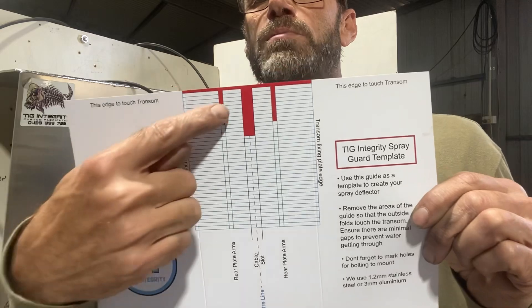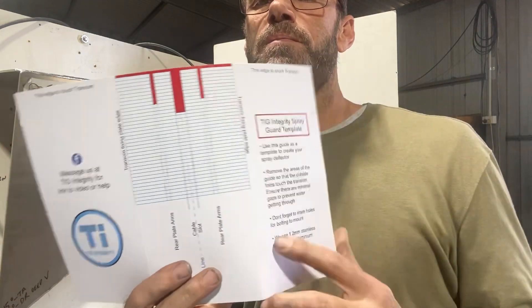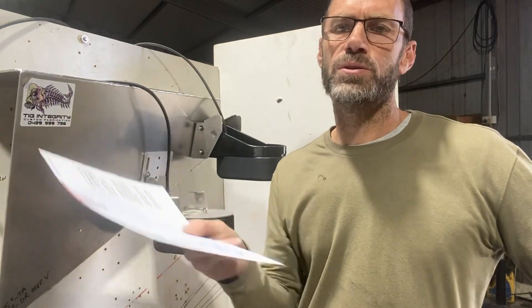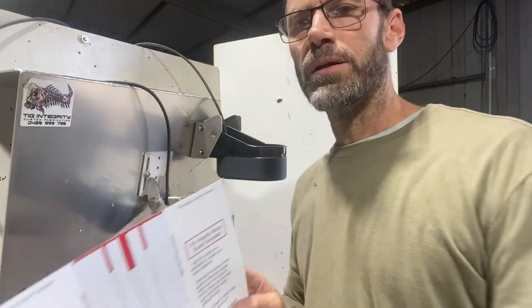In the kit you get a template. The template's marked out — you just need to cut this out with scissors, cut a shape to it, maybe with a bit of a taper. Then you take that to a fabricator. You might be able to do it yourself. You don't have to get us to make the spray plate. If you do get us to make it, you've got to ship it to us and give us some information. It's cheaper getting this done locally.